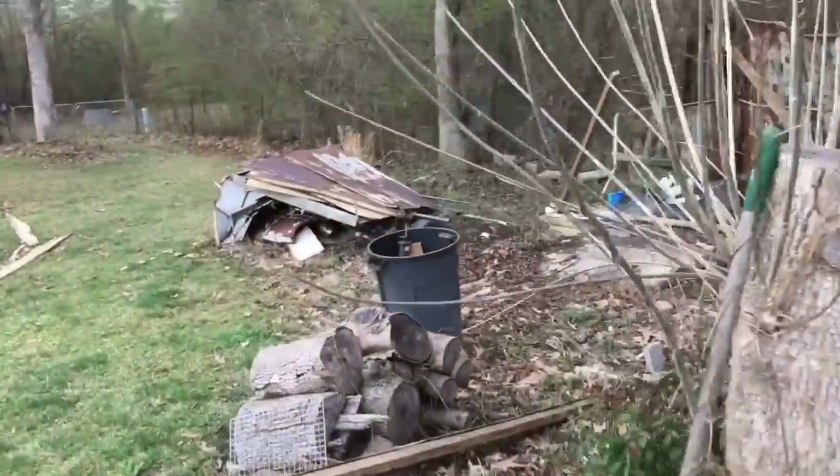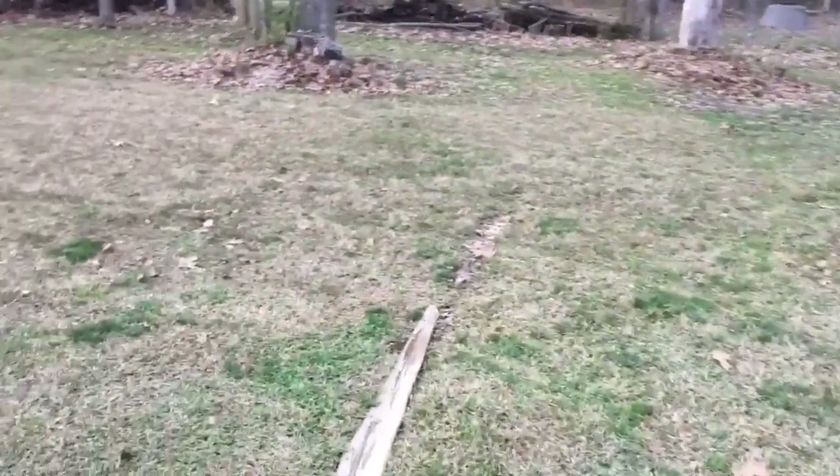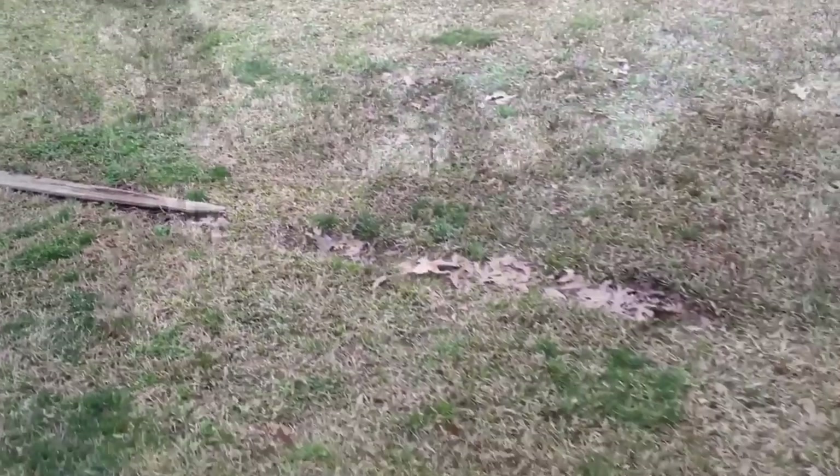If you've been following my channel, you know I've got an ugly shed back here. That's what I was doing — tearing it down. I was going back to load the stuff up and, well, I got a little stuck.